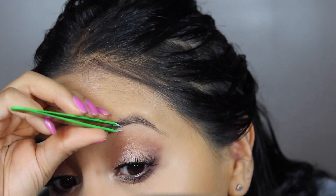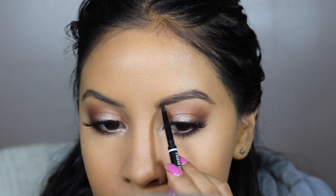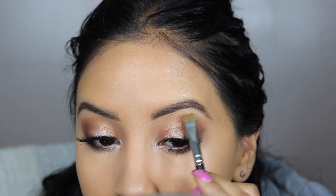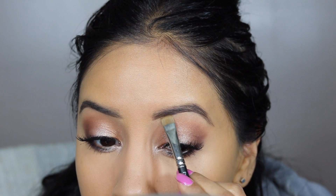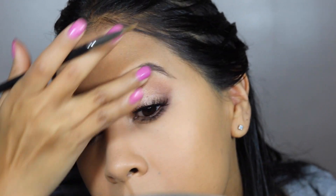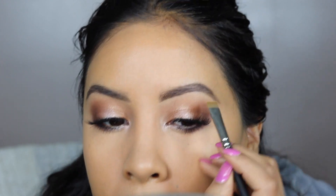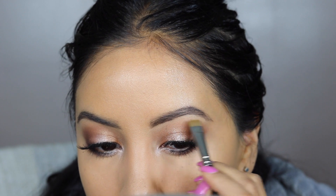This is the NYX brow pencil in the color ash brown. I'm going to speed this up because it's kind of boring. One thing I did want to show you guys is how I sometimes clean up my brow — when the tip of the brow pencil isn't sharp and makes a rounded edge, I take a little bit of concealer to sharpen up the edge, very softly and subtly.